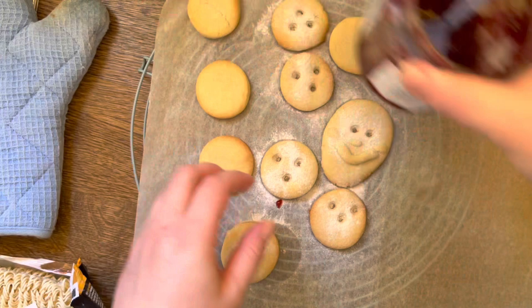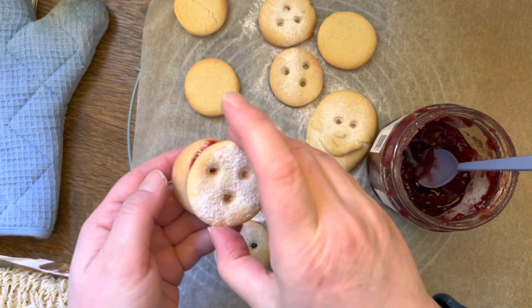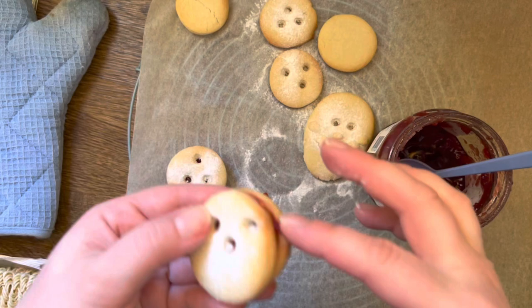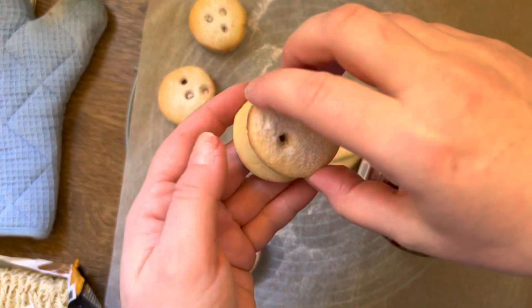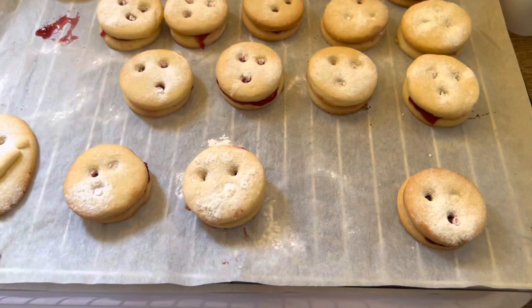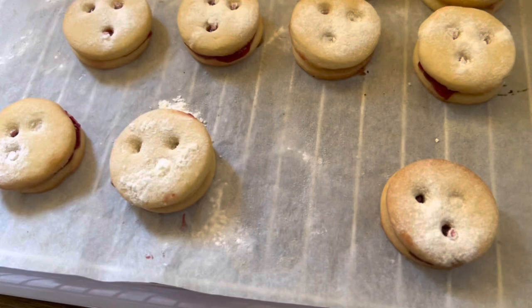So those are Spitzbueben - 'cheeky boys.' I always wanted to say 'cheeky bastards.' We ran out of raspberry jam so I took a jam with a bit darker berry. We call the raspberry jam Himbeere and the other one Brombeere - but maybe blackberry or something. I don't know - it looks the same as a raspberry, just a bit darker. I ate my ramen and had a cookie with the Brombeere jam - it was very good, so they're good.